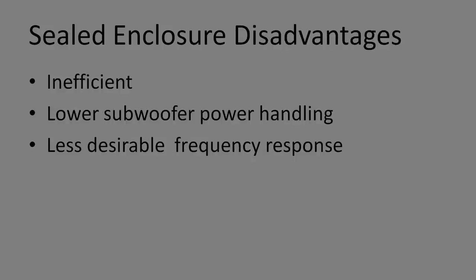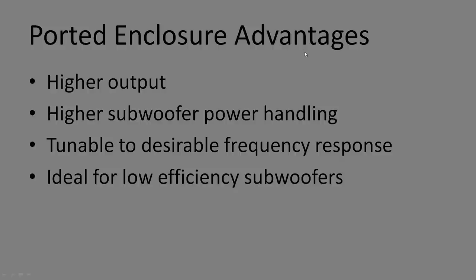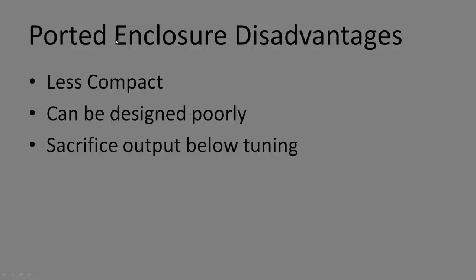Ported enclosure advantages — basically the opposite: higher output, higher power handling, tunable to a desirable frequency — you choose where the peak is. Ideal for low-efficiency subs: a low-efficiency sub in a ported box can match a typical sealed box output. Disadvantages: less compact, the design can go wrong through overdamping or underdamping, and you sacrifice output below the port tuning — going below a 30 Hz tuned box is possible but the sub will be stressed.